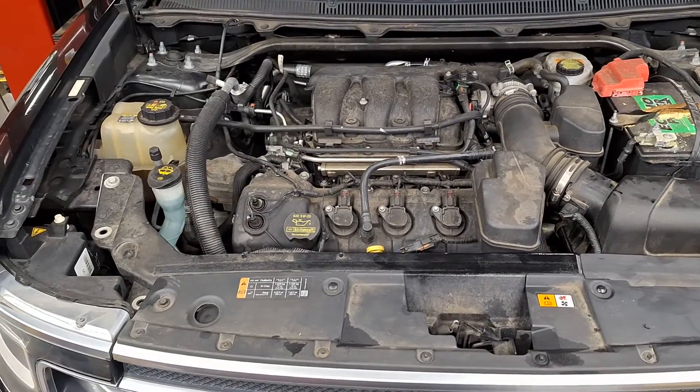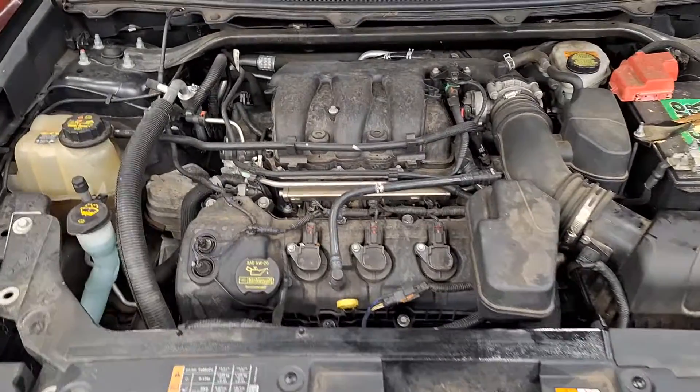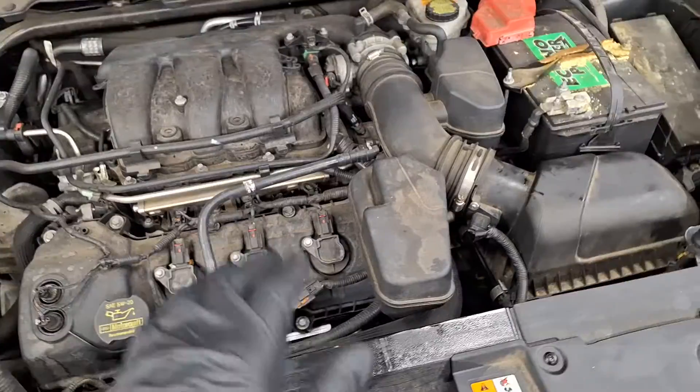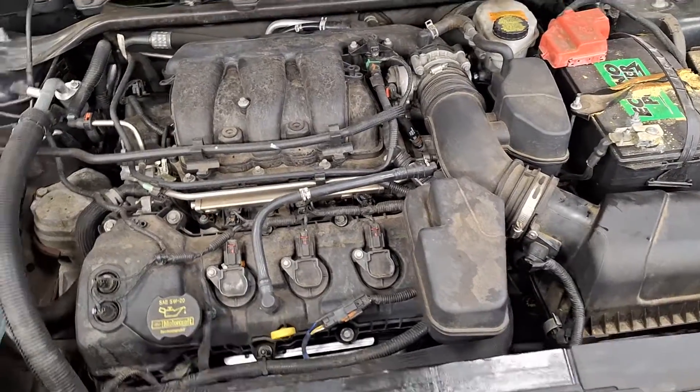Ford 3.5 liter and 3.7 liter V6. I want to discuss a common issue that causes lean codes — P0171 and P0174.